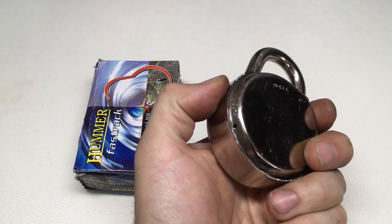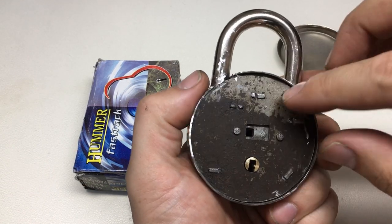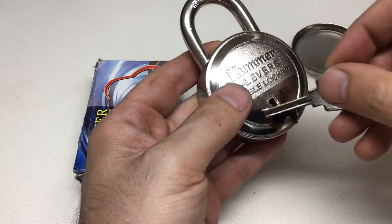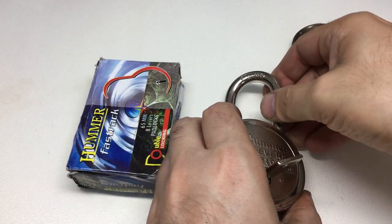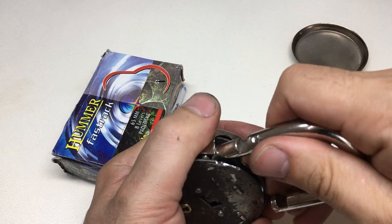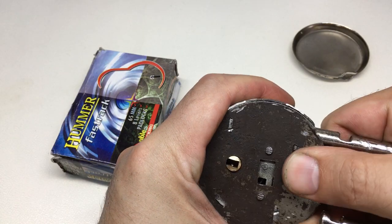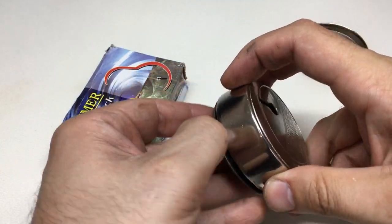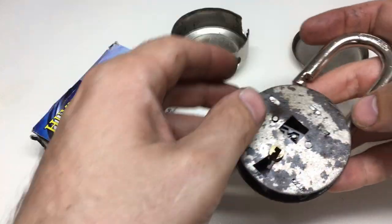I took a lot more care over that than I thought I would, but we managed to drop the back off - it was sort of press-fit around this flanged back. You can see I've ground away the shackle because something seemed to be holding it back. It's a bit gross on the inside - and this is brand new. Okay, we're in. So what is in this gross-looking lock?